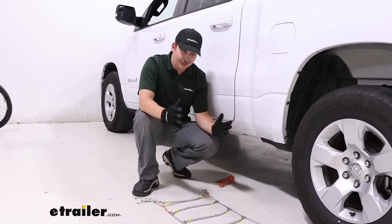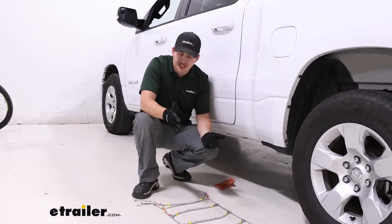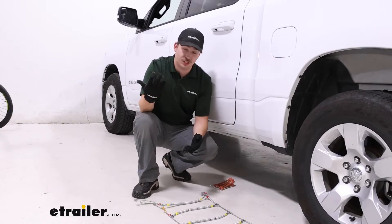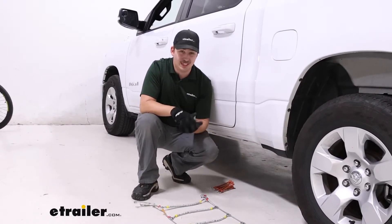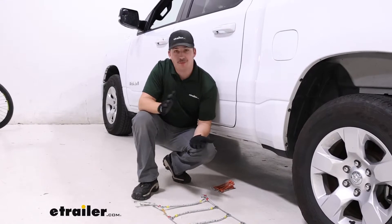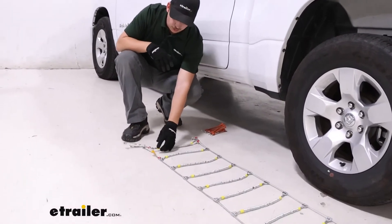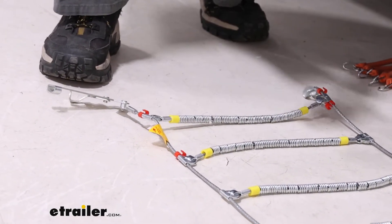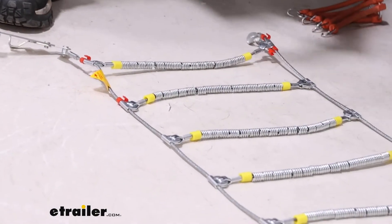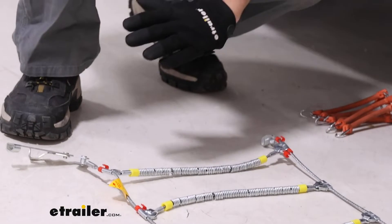Install is pretty straightforward. We've got it laid out right now just to make sure that nothing's twisted up or tangled. Typically these cable chains aren't too bad compared to a traditional chain style chain — those tend to get tangled up a lot easier. To make sure we have the correct orientation, we have a yellow flag on each one that'll say LH or RH. Left hand is going to be our driver's side, with an arrow pointing towards the direction of tire rotation, so it's pretty easy to see which side you've got.